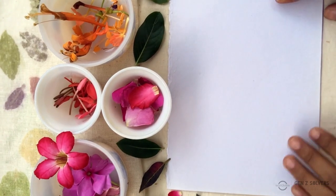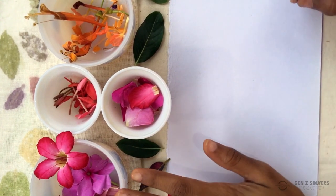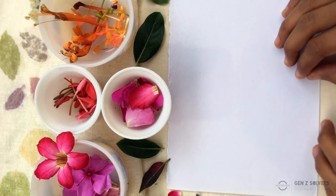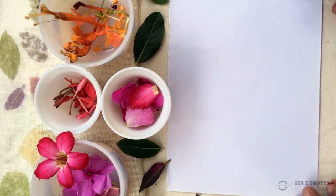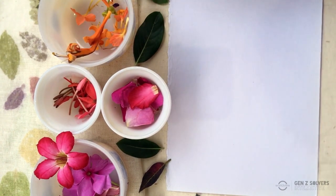Hi guys! So today we're going to try something called DIY natural crayon art. Here I've got some fresh flowers, fallen flowers, and leaves. I tried to pluck only a few and take as many fallen flowers as possible. So if you have any fresh flowers in your garden, you can go ahead and take them if they've just fallen a day or so ago — that's also completely fine.